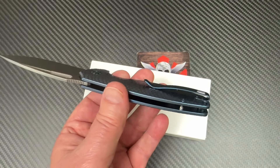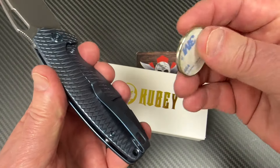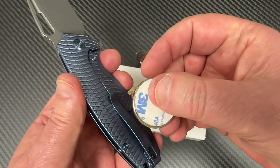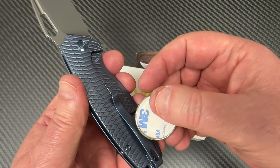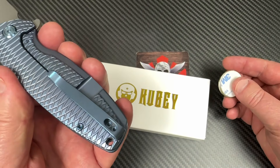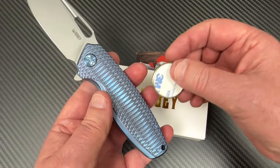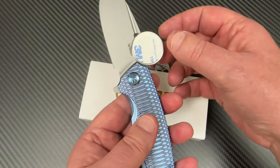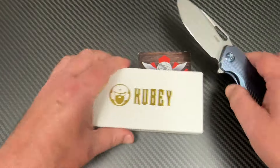And then you got this going on, and that begs the question: is this just a coated non-titanium, or is it... Ooh, that's not magnetic. That's probably titanium. Yeah, okay. That's titanium. Nope, that's not titanium. Never mind, just messing with you right now.